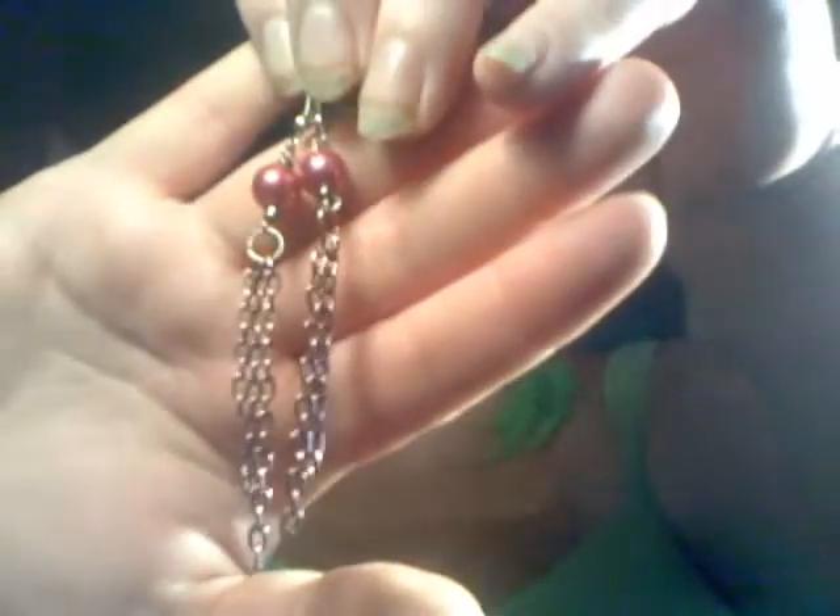And I made these earrings - actually, I didn't make these earrings. My husband bought them for me at some kind of fair - the Hog Festival. That's what it was, it was a Hog Festival, years ago.